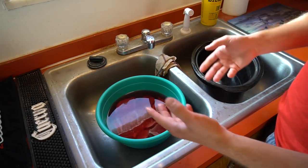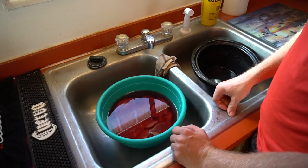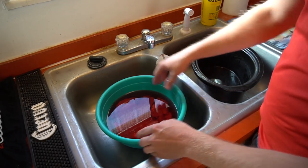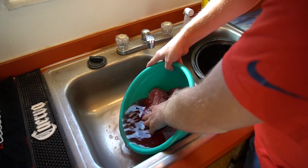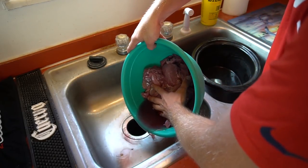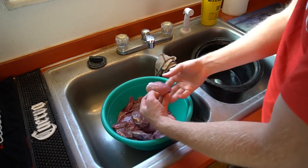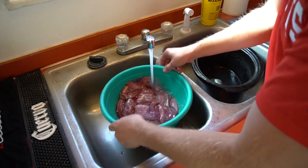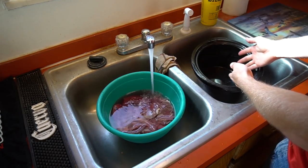Here we have our duck — a good variety: canvas back, bufflehead, shoveler, wood duck. It's from this past weekend so I've had it in the fridge for about a week, cycling the water. You can see it's still pretty red. One key to making duck taste better is to flush out as much blood as you can — the lighter the better. I'm gonna rinse it off one more time and then transfer them over to the crock pot.